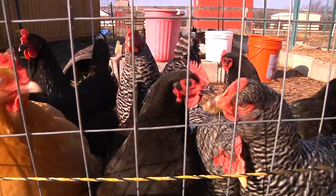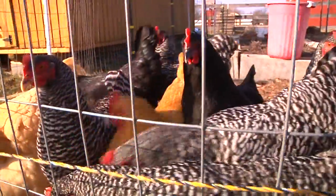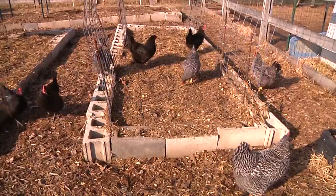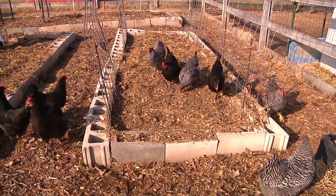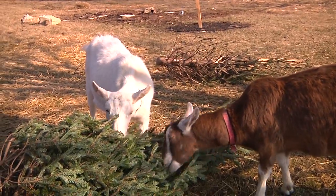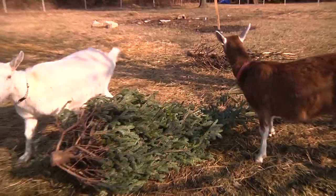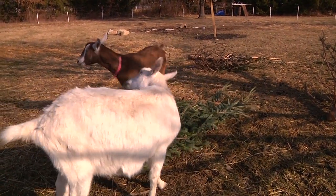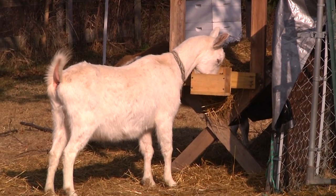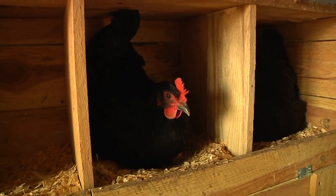One last side benefit of diatomaceous earth: when your animals ingest it and it passes through their system, all of that diatomaceous earth is still present in their stool. It acts as an awesome way to keep down flies, ticks, and fleas, because those insects have scaly exoskeletons and the diatomaceous earth gets underneath those plates, dries them out, and cuts them up. So it helps keep flies, fleas, and ticks down as a byproduct of deworming.